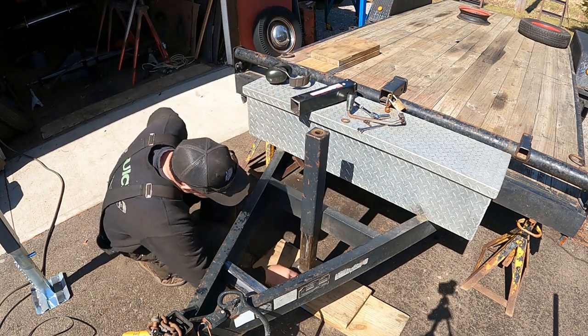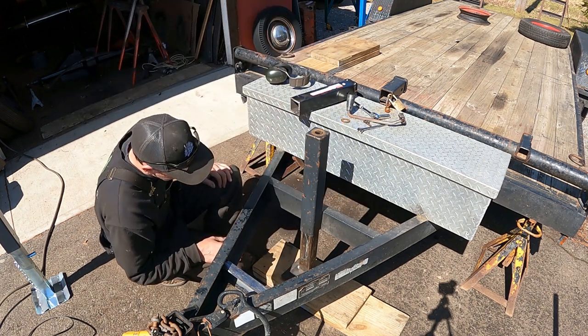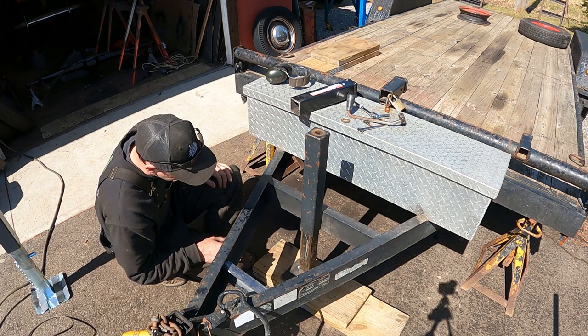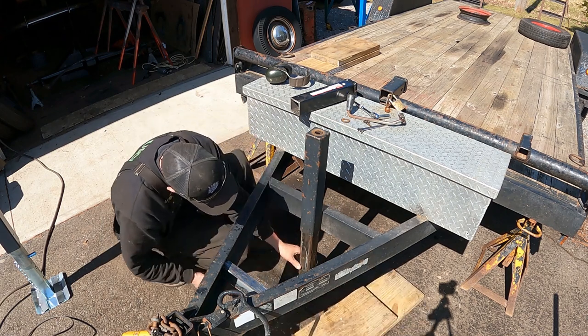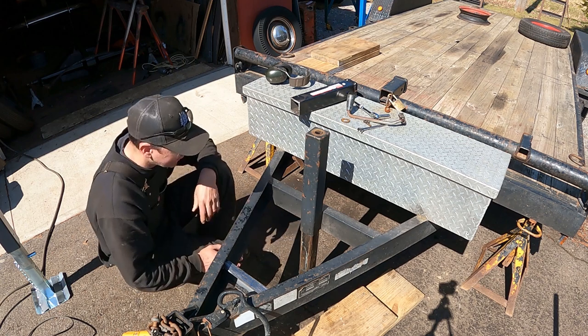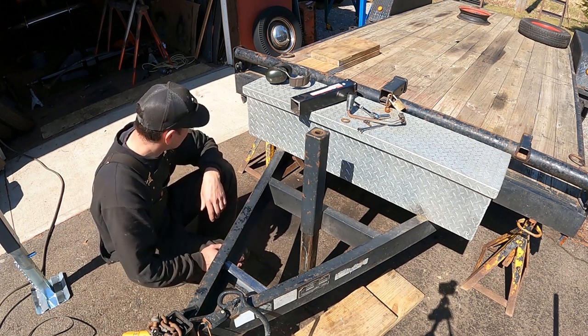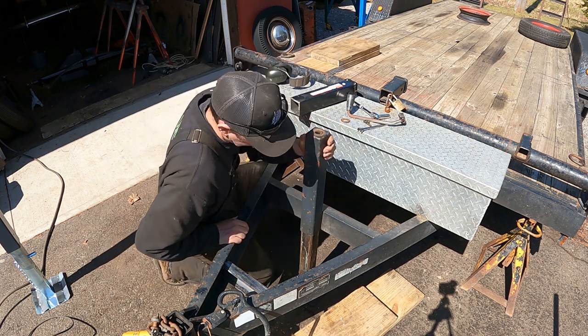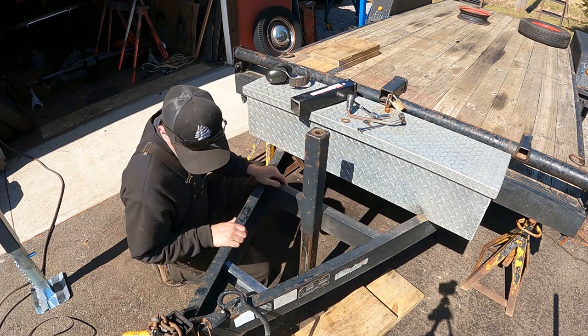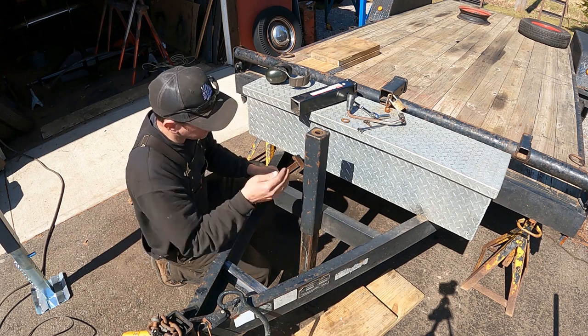The only problem is the trailer is not high enough to get that out of there. Wait — I've got a wood block under here. Still not tall enough to get that out of there. Anyway, got that out of there. I'll jack it up later. Let me get my framing square out.